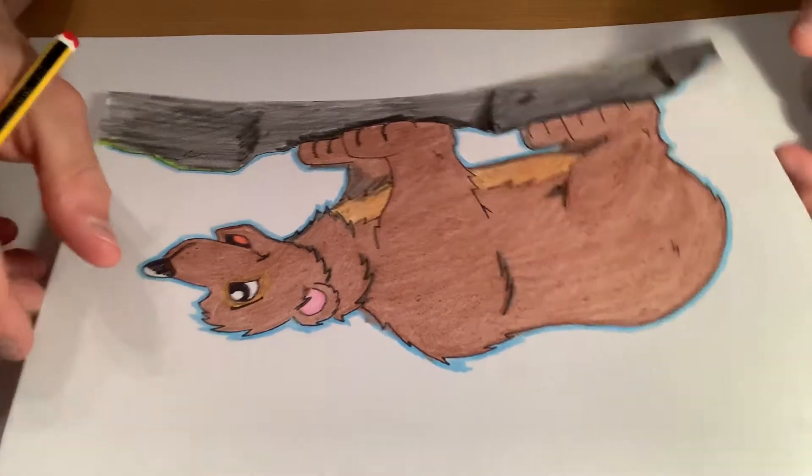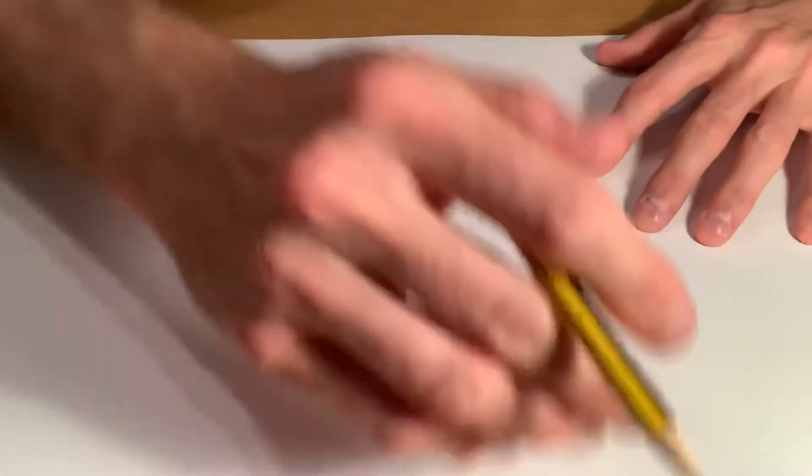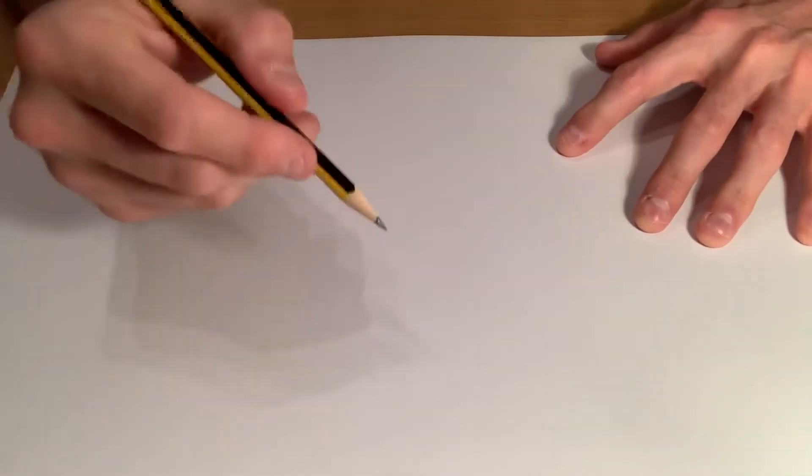All you're going to need for doing this picture is a pencil, a rubber, a dark colored pencil crayon or a black felt tip just to go over the lines at the end, and then when you've finished it you can use your own colors to color in whichever way you want.